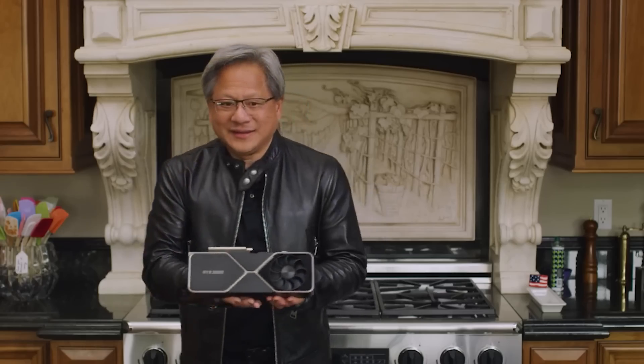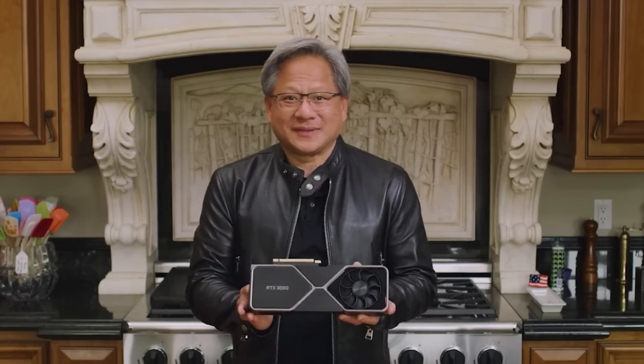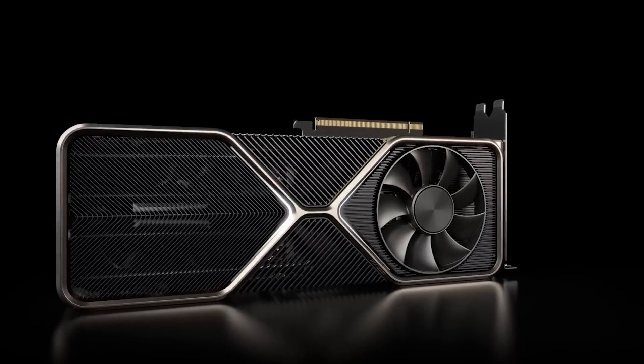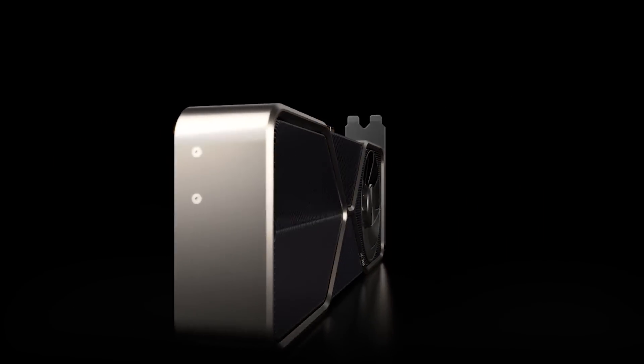Ladies and gentlemen, welcome to this Red Gaming Tag video. My name is Amartya and I hope you're having an amazing day. Today we are going to get started straight away with lots of news with the RTX 40 series from NVIDIA, specifically for the RTX 4080 to begin with.